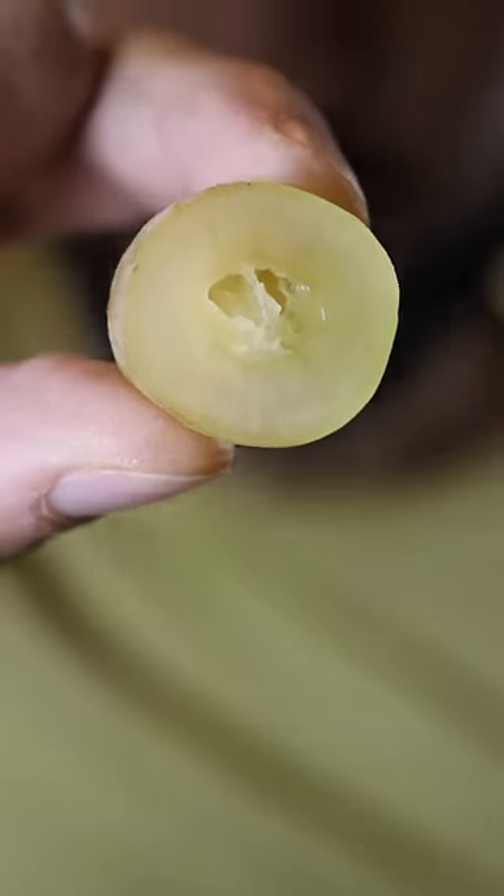Now let's see if this tastes like cotton candy. Oh snap — a tiny bit! That's cool. It just looks like a regular grape on the inside and even on the outside, but it has a nice hint of cotton candy.